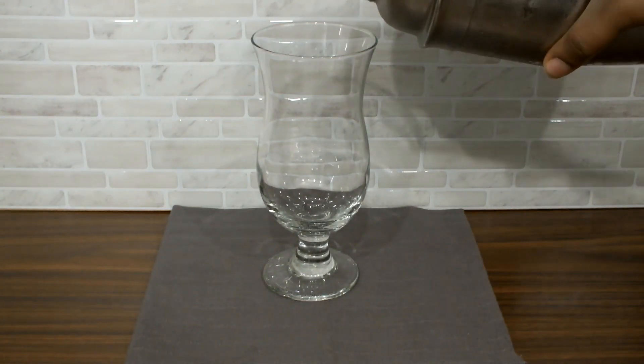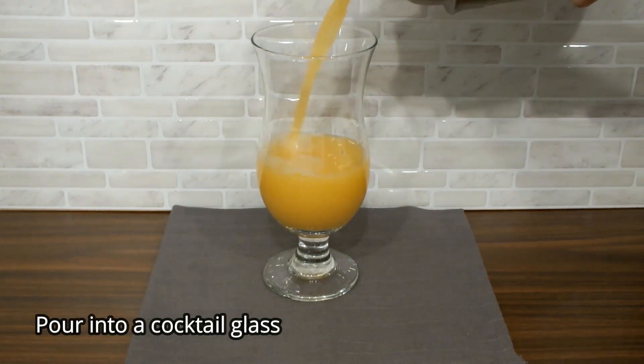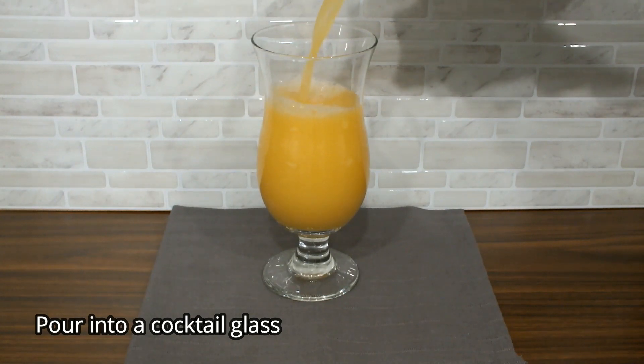I'll strain this into a cocktail glass and pour it all the way until it just about touches the tip.